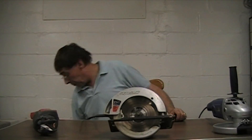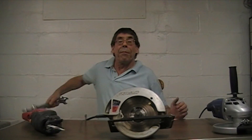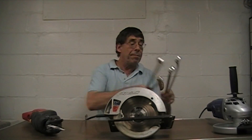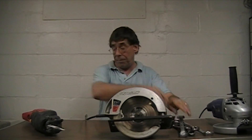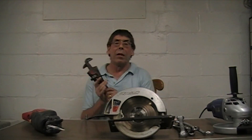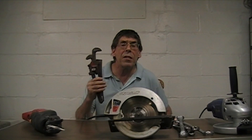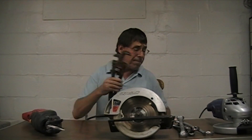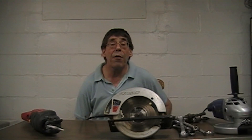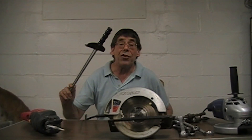Next up on our survey of tools is a good set of wrenches — either fixed ones like these, or a set of adjustable ones like these for those odd sizes. And for precise work, a torque wrench.